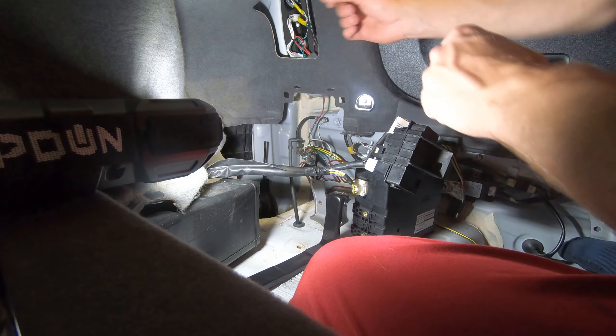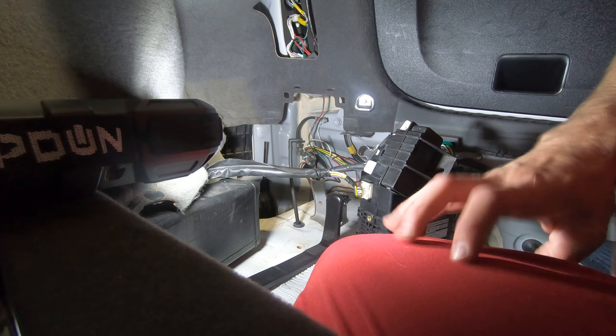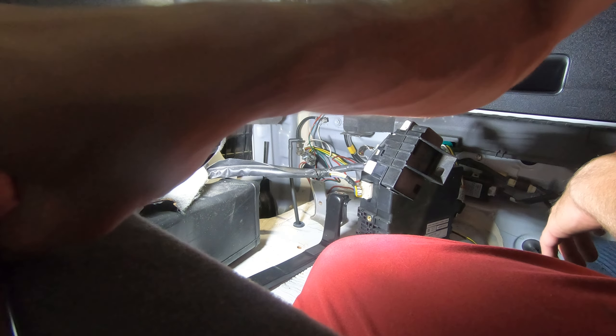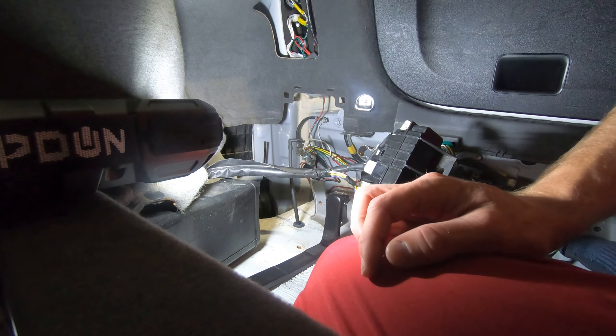Since that flashlight lasts forever on the jump pack, I'll just go ahead and use that. I'm not going to climb out to grab a small flashlight. I've got this in here already from jumping off the battery — let's get this new one in there.